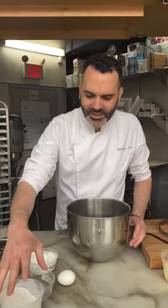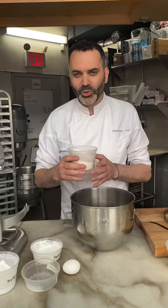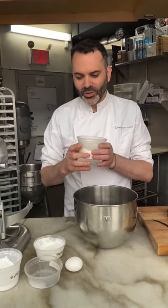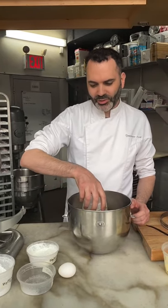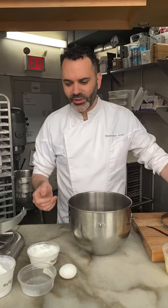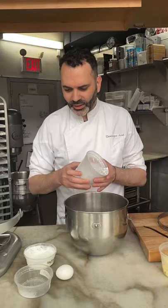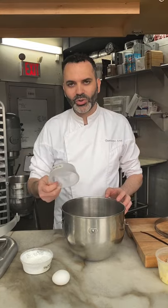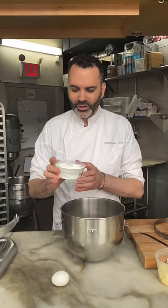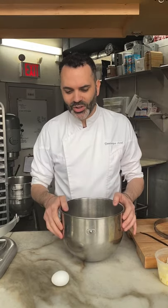I have all my ingredients scaled and measured here, everything portioned in grams so it's very precise. I'm going to start with the flour — we use AP flour, all-purpose flour. It's a basic flour that doesn't have too much strength. Then we have the icing sugar, a little bit of salt — I like to use Maldon sea salt or kosher salt. Then we have a little bit of cornstarch, which will help hold the dough together and give it that crumbly texture as well.